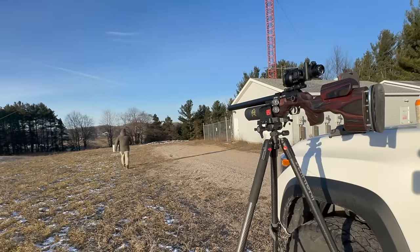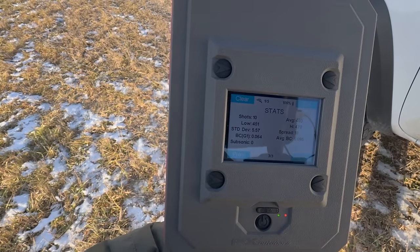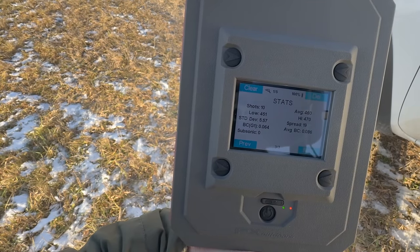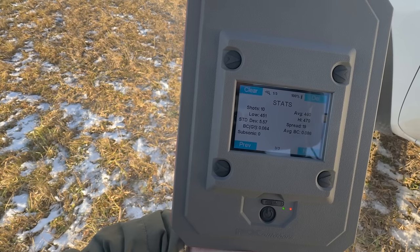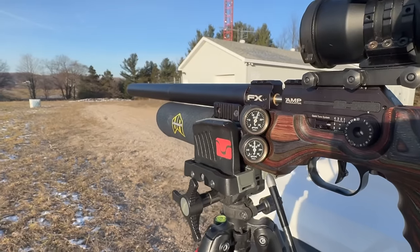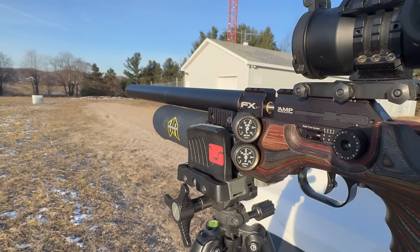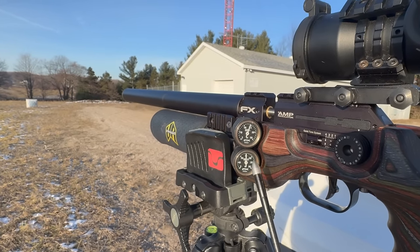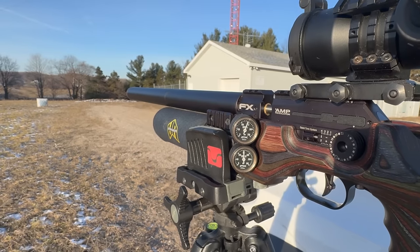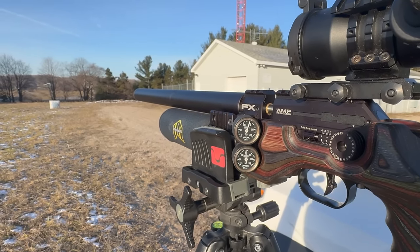Check out these results because they are absolutely wicked. We are averaging 460 feet per second over 10 shots, and I wasn't even at a full fill — we started at less than 250 bar. I'll probably get one or two more shots off that fill. That's over 10 shots per fill, and this is without even tuning in; I've just got this thing wound all the way up. Averaging 460 feet per second — that's crazy.